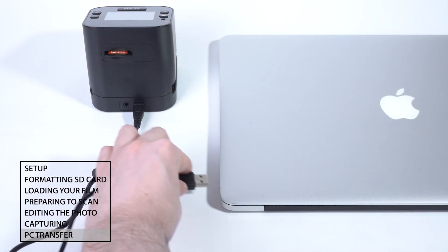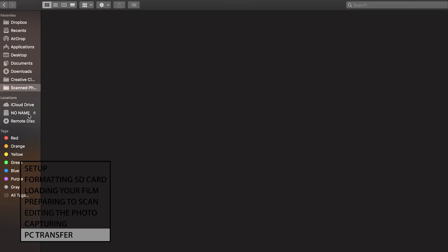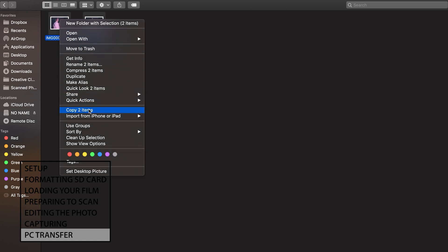PC transfer: connect your FS52 to your computer with the provided USB cable. Your scanner should appear as a USB drive on your computer. From there, you can copy the files directly to your computer.